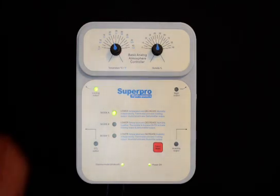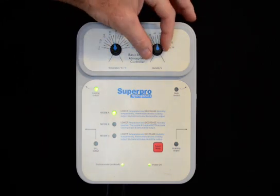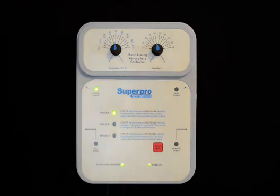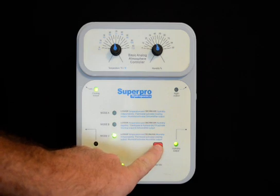To set the unit, the user simply adjusts the temperature settings and the humidity settings. Once adjusted to their proper settings, the unit will automatically control those. The unit also has three selectable modes that allow the user to customize the unit to their application.